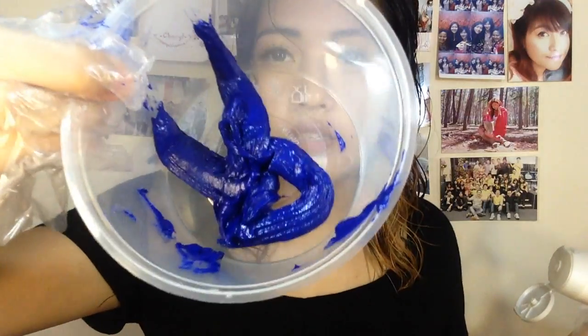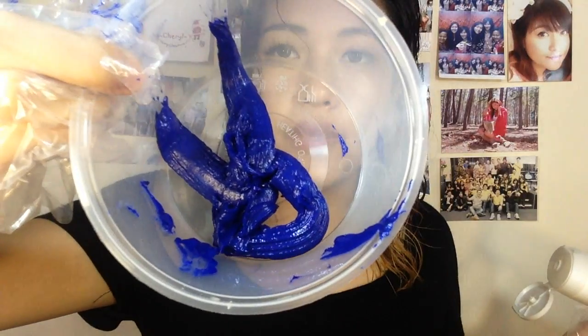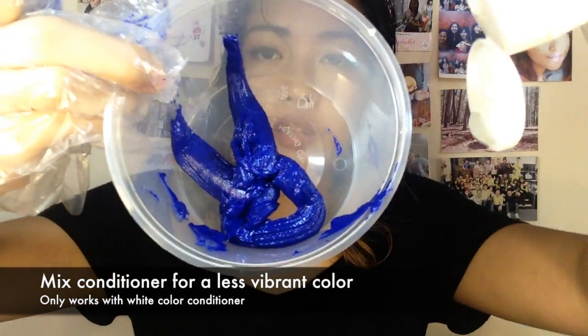Hi guys, I'm back. I've just finished shampooing my hair and combed it through so that you won't have any tangles when you apply your hair color. So this is the color, and I'm going to mix a bit of conditioner into it.